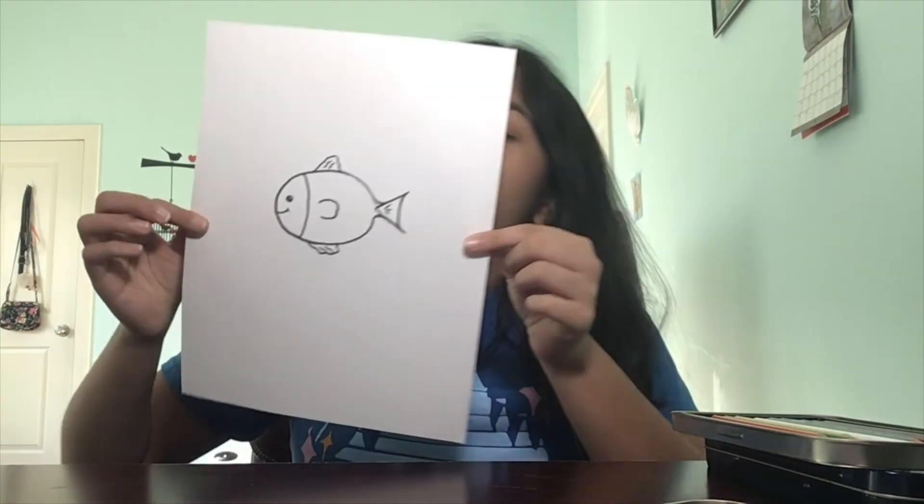Now we can outline our fish and get ready for coloring. I would use either a black colored pencil or a black marker. I have finished outlining my fish. If you see any stray pencil marks showing up underneath, you can take your eraser and erase that so that our fish outline can be nice and clean.